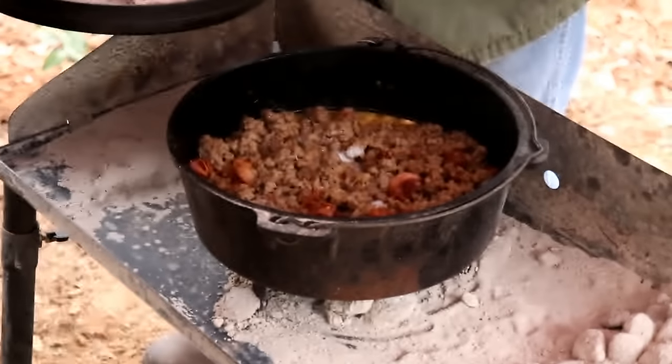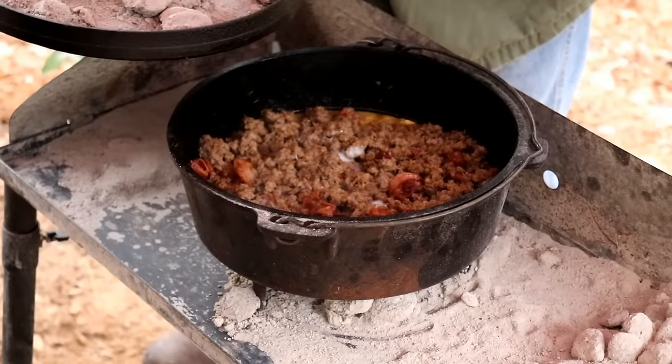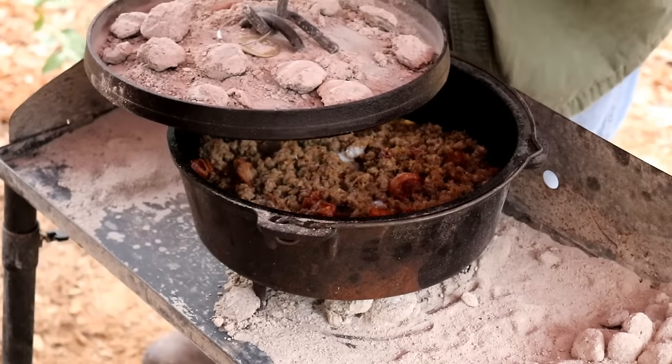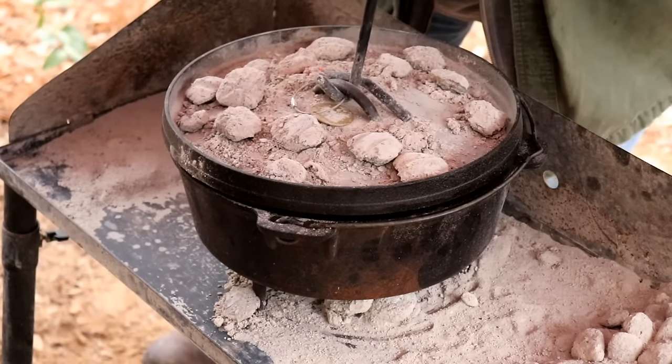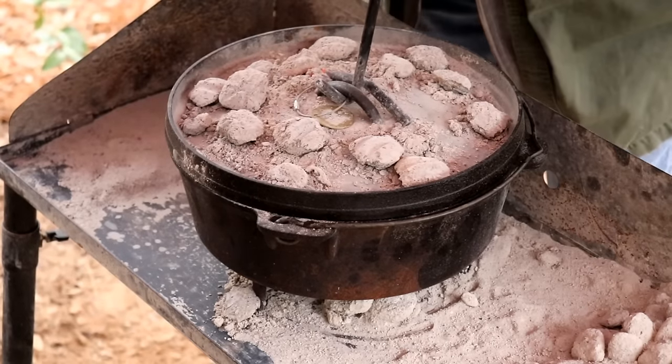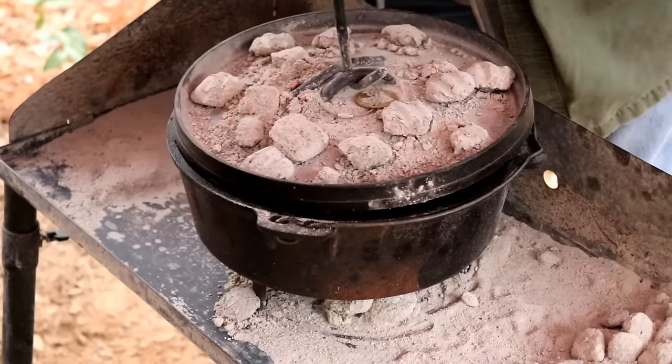We're going to do a little peek. We need a little bit more heat because we're not cooking fast enough. What's the white stuff? The white stuff is the eggs — they're cooking. We'll have this ready. We woke up extra early — I think we're going to have it at about 6 a.m. because we got up at 4 a.m. to do this.